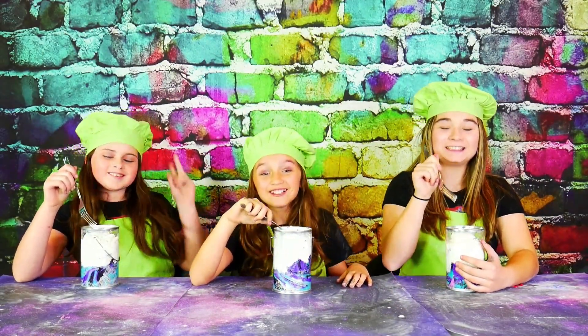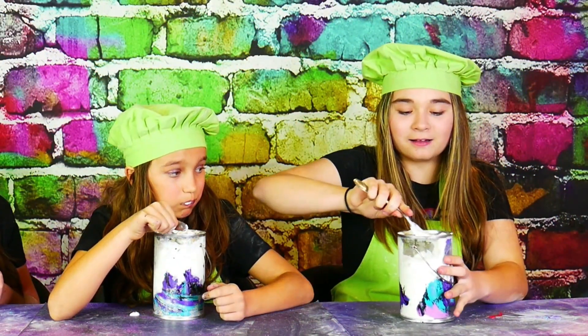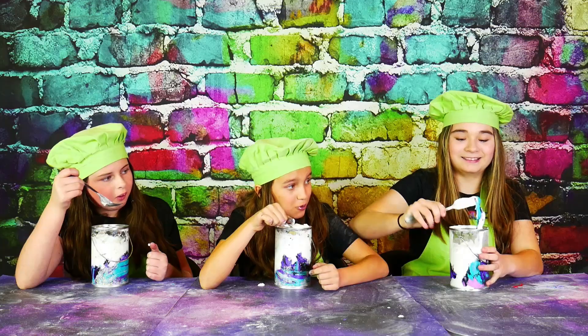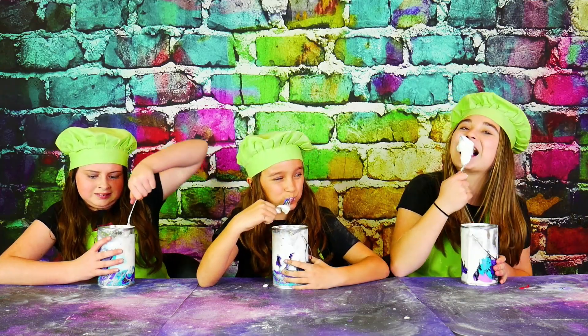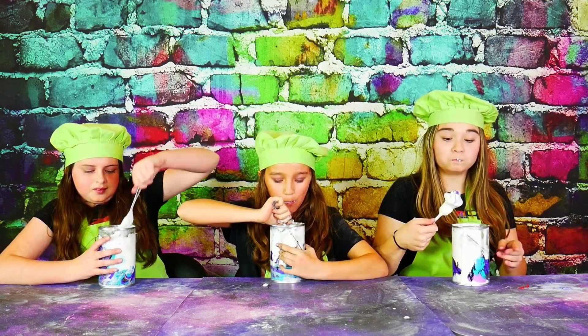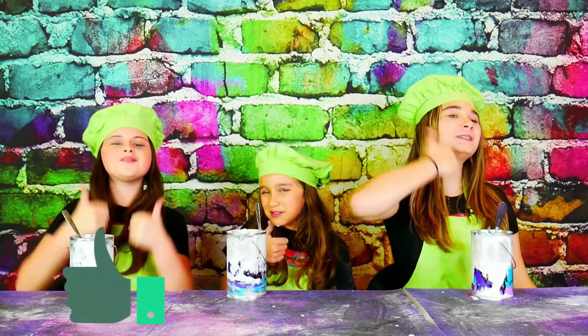I'm gonna try it. Ready? Three, two, one. Look how stretchy it is — stretchy! Got it! Overall, we give this galaxy edible slime a big thumbs up!